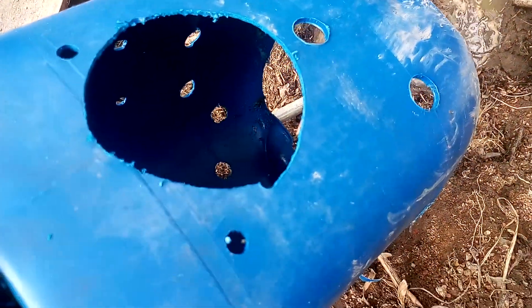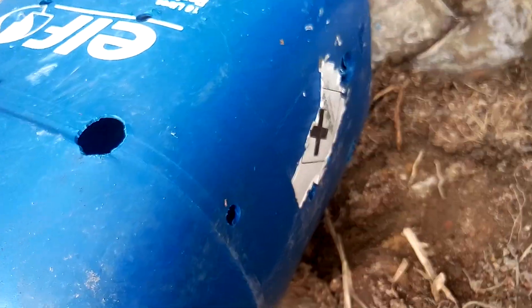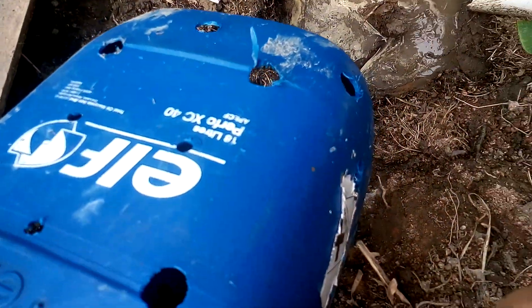I cut a big hole and put the drain. The small holes are basically to allow the water to seep out and also for the earthworm. Hope it works. Let's explain what it looks like.